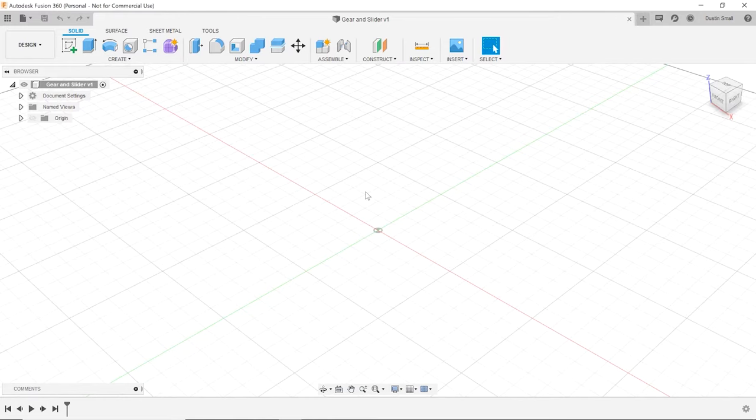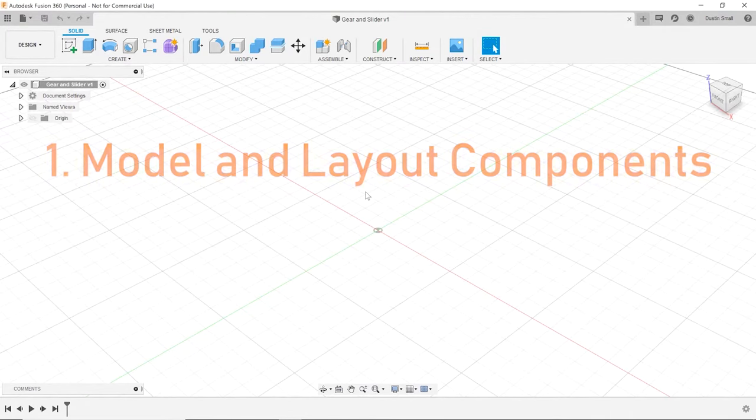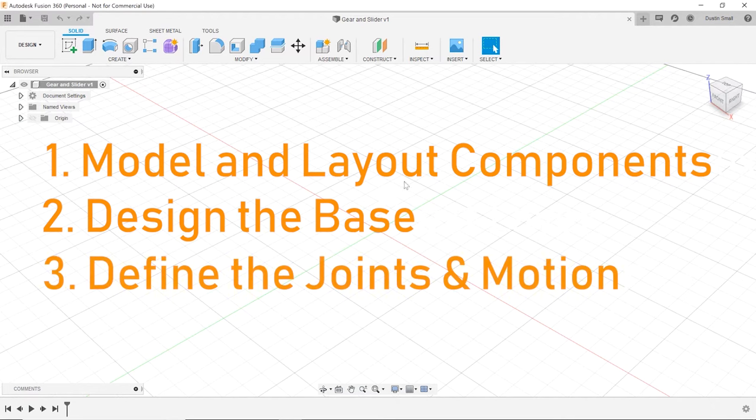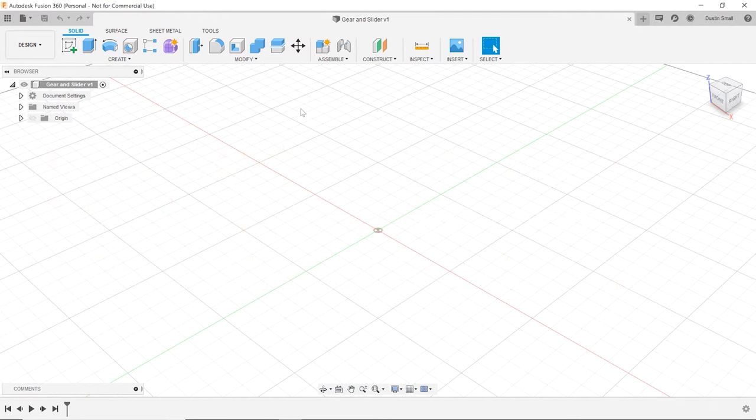The approach I want to take with this gear and slider assembly is to first draw up and lay out all the components, put in a base that supports them, and then define all the joints that are going to let us observe the motion. So let's go ahead and start out with the gears.